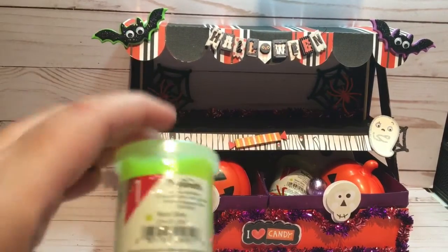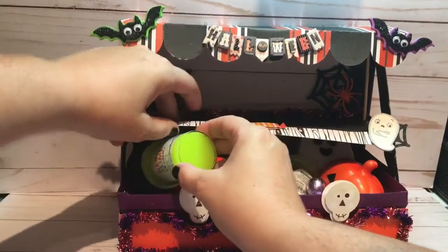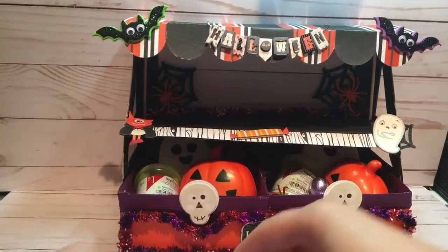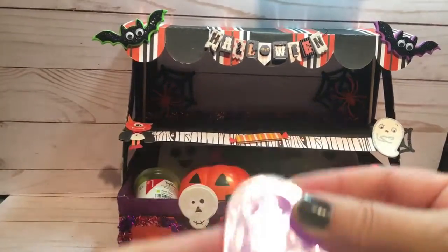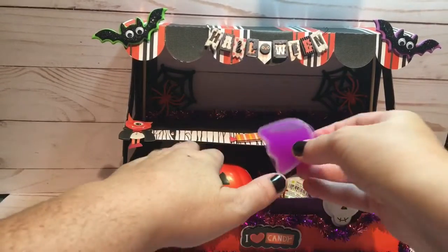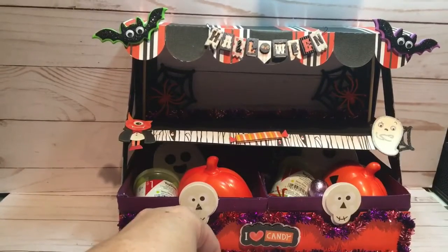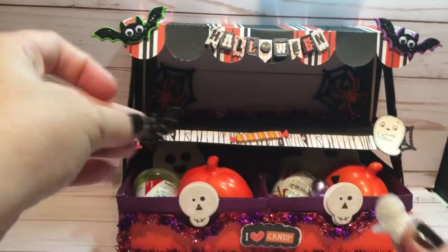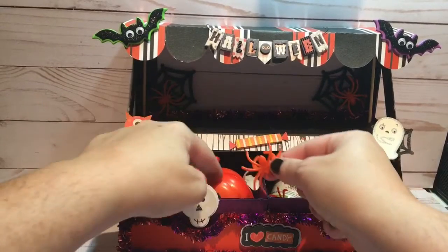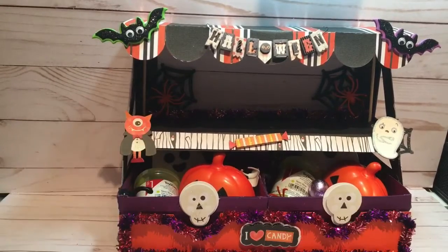And then I have some slime — my sister's going to love me for the slime. But hey, isn't that what aunties are supposed to do? Buy those things that mummies don't want to have. And then this is just that putty. So lots of sensory play here. And then these are just those fun little plastic rings from the Dollar Store that I thought go in there nicely as a decoration. I like to put those so you can actually see them.